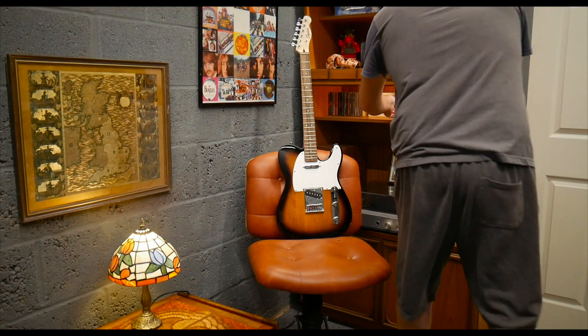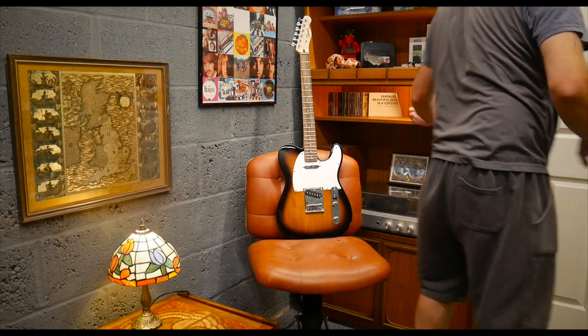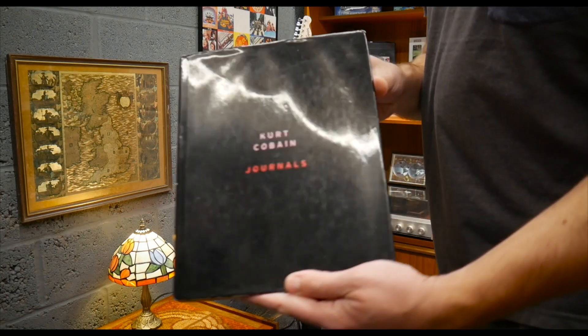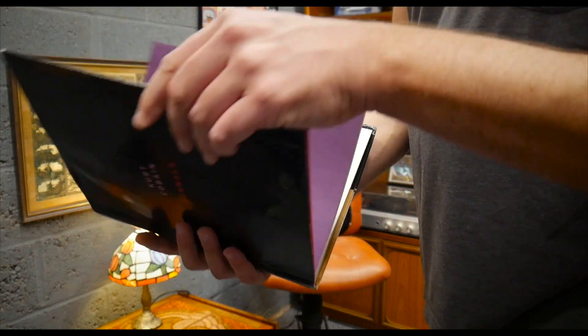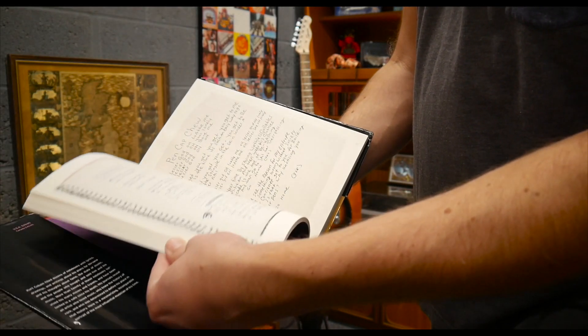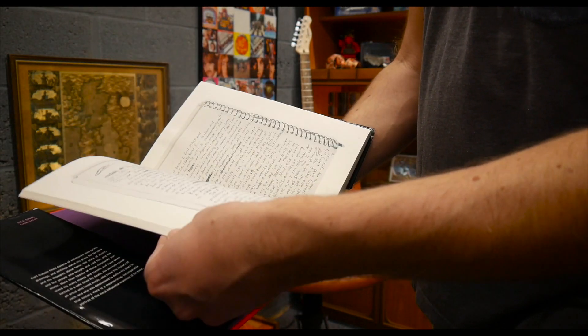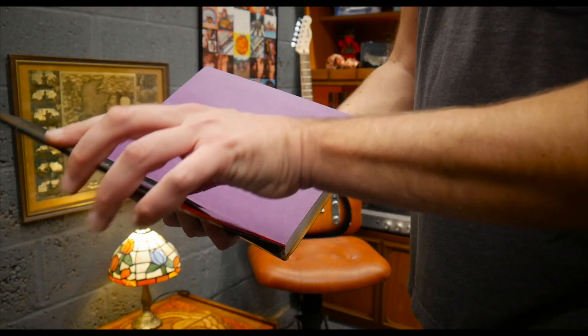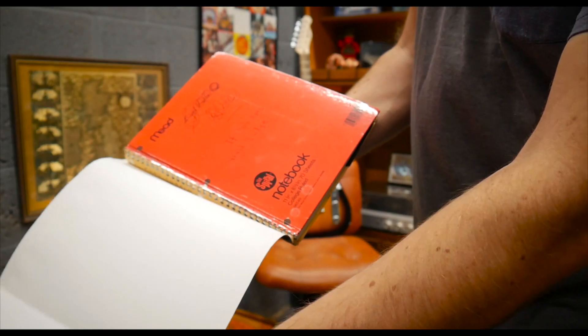I've got some old Nirvana and Green Day CDs. I've got a Nirvana 'With the Lights Out' special edition, still sealed - I may do an unboxing video of that. On my second channel, The Meat Manifesto, I found my old Kurt Cobain Journals book - I will go through this page by page on that channel, which a lot of people may be interested in.